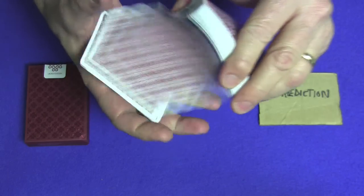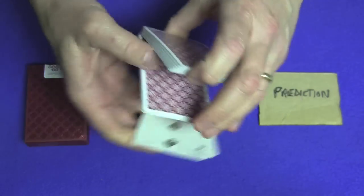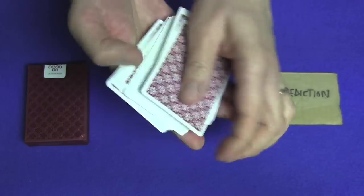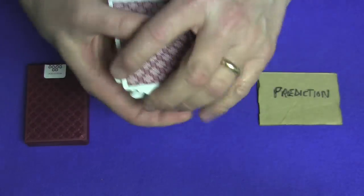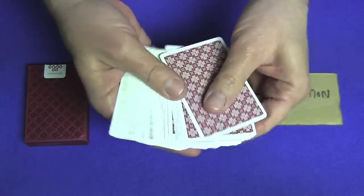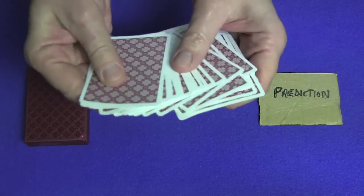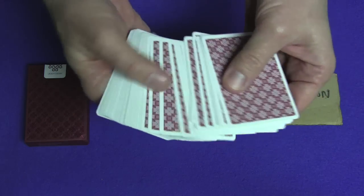Now let's get into the card trick and tutorial. I'm going to be using the raspberry cards. First, let me give the cards a couple of cuts. You're going to select a card, but we're going to create a card — and my prediction is right over here. I'm going to spread the cards out and you can stop me wherever you like and point to whatever card you want.